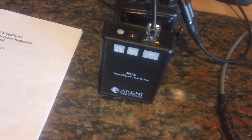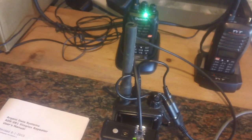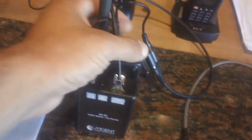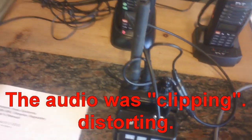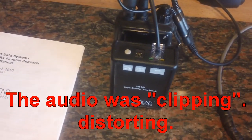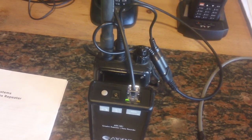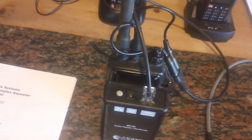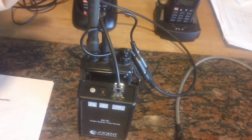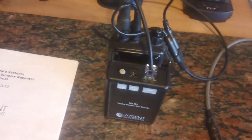Test five four three two one. Test five four three two one. That sounded like crap. Going to go to midpoint — more like eight o'clock, nine o'clock around there. Test five four three two one. Test five four three two one. That sounds a little better. You have to play around with that volume control to make sure you get the proper levels going into the other radios in the field. That's probably the only adjustment you really need to pay attention to.